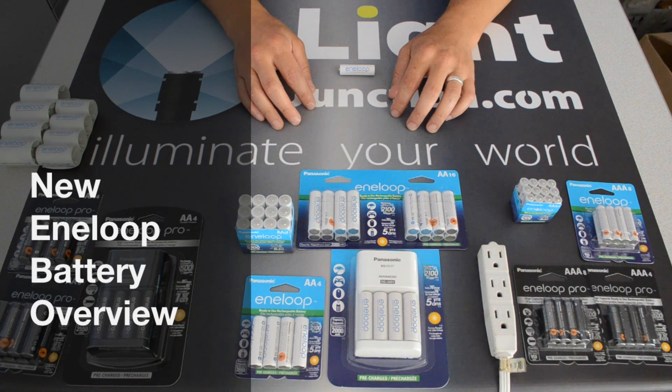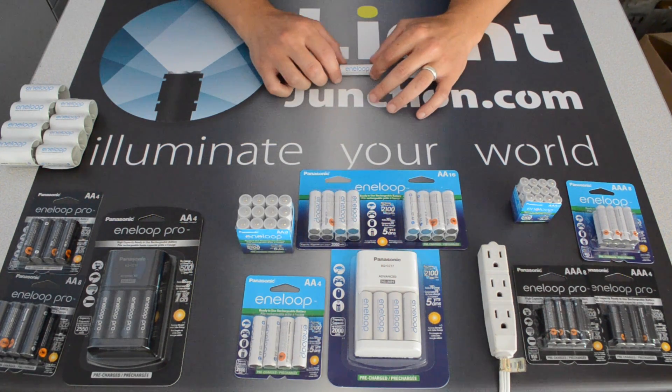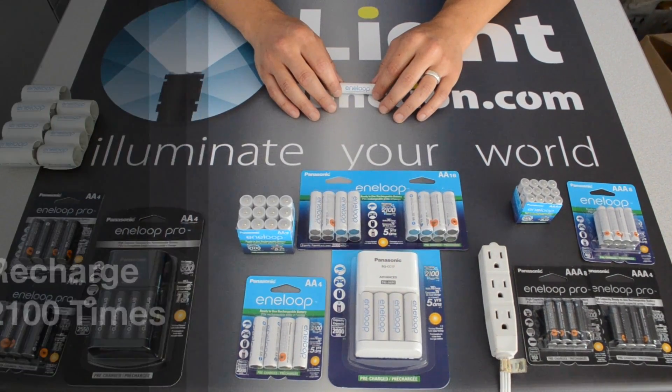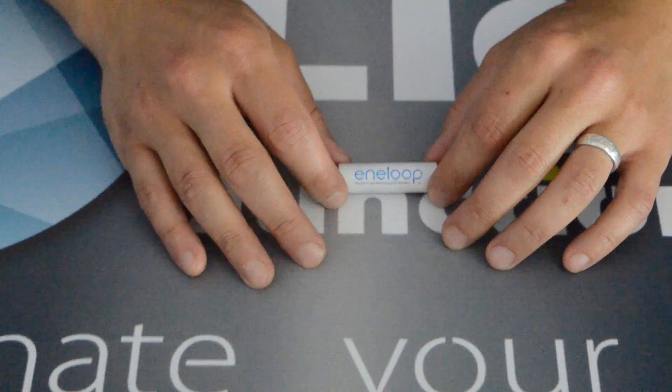Hey everybody, this is Brian from Light Junction here to talk about Eneloop batteries. A lot of you out there are already Eneloop users — you know the quality of these batteries and what they can deliver when compared to a lot of other nickel metal rechargeable batteries in their class. We've got a new version out that is 2100 life cycle charges out of a single battery, which is outstanding. The old ones, the previous version, were 1800 — they just keep getting better.